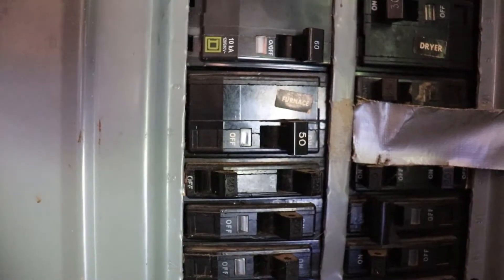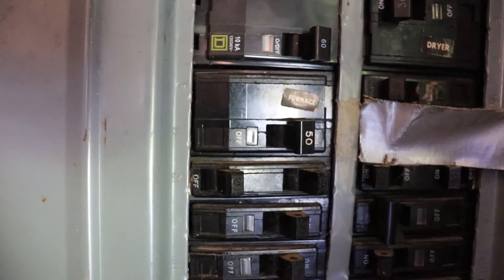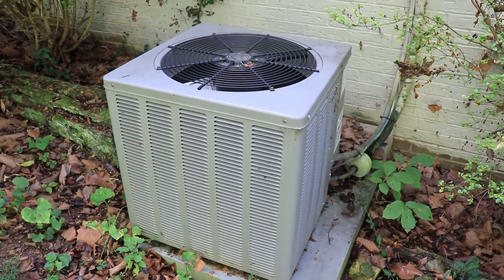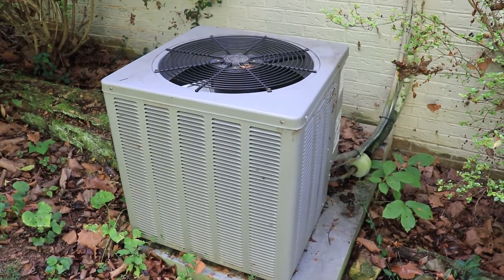Before we can do anything with the thermostat, the power to the furnace needs to be turned off at the breaker. I'm also going to turn off the breaker to the outside unit as well.